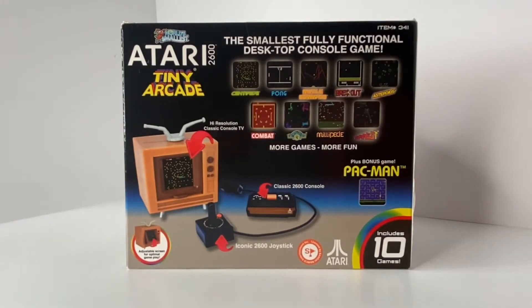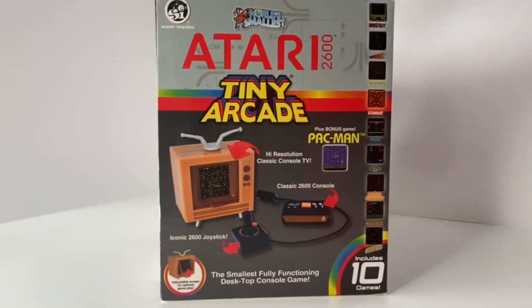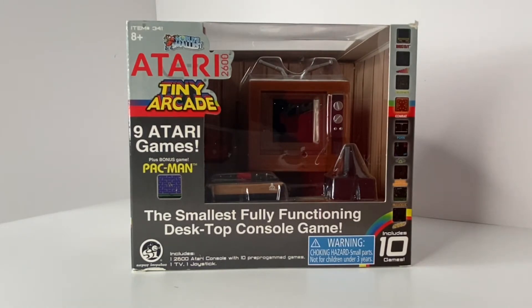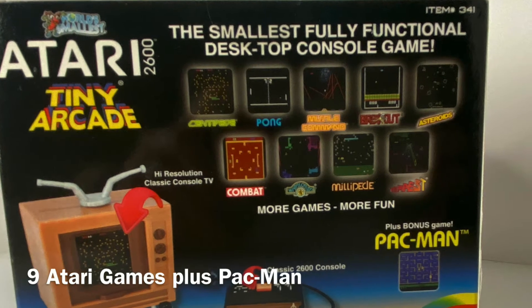You get nine Atari games and that includes Centipede, Pong, Missile Command, Breakout, Asteroids, Combat, Warlords, Millipede, and Tempest. And you get a bonus game of Pac-Man.